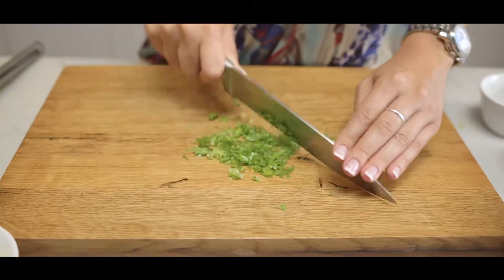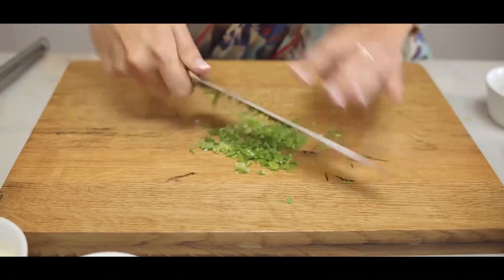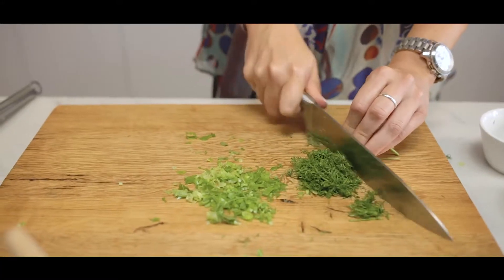I'm going to start with chopping some spring onions. I'm going to chop some dill. I love the smell of dill — it's such a beautiful herb, so fragrant. Great with fish and I really love it in my potato salad. So in a bowl I'm going to take my spring onion and dill.